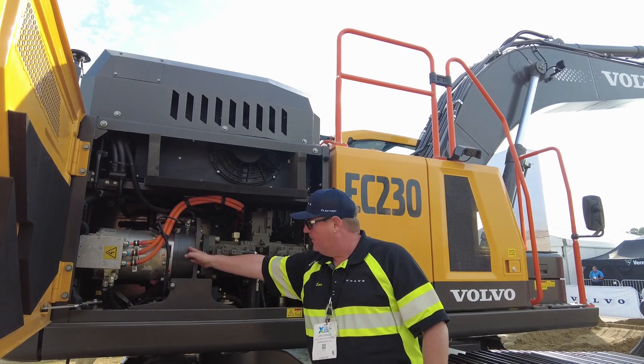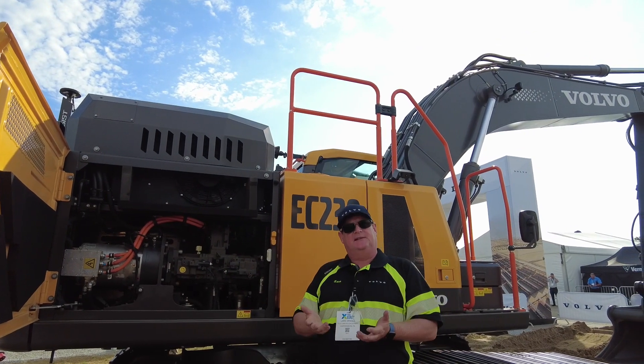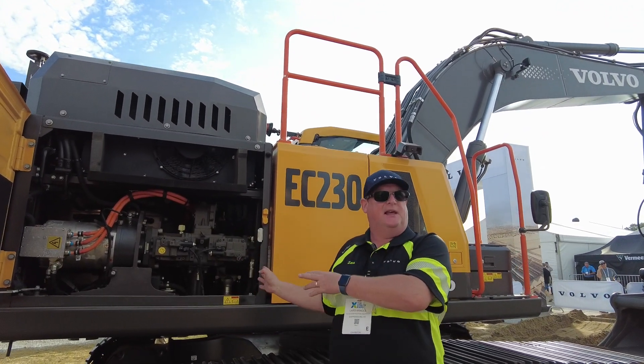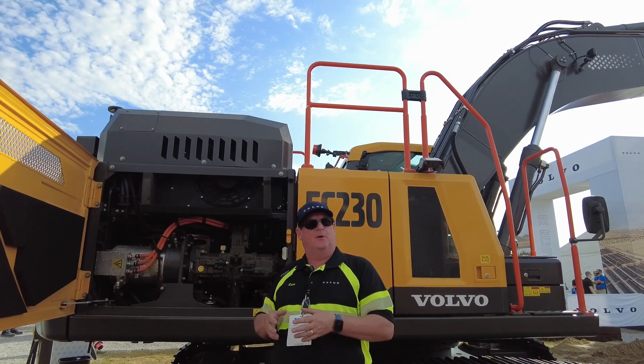Here we have the gearbox and the hydraulic pump, and from the hydraulic pump forward everything is the same as on the diesel machine. So if you're used to running an EC220 diesel machine, this is exactly the same machine — the undercarriage, upper frame, boom arm, bucket, pivot — everything is the same as our diesel machines.